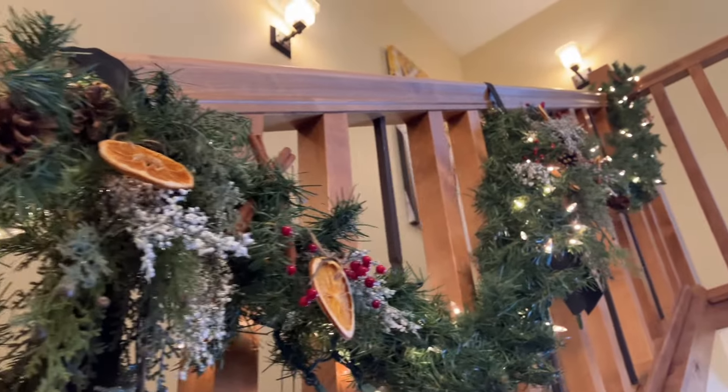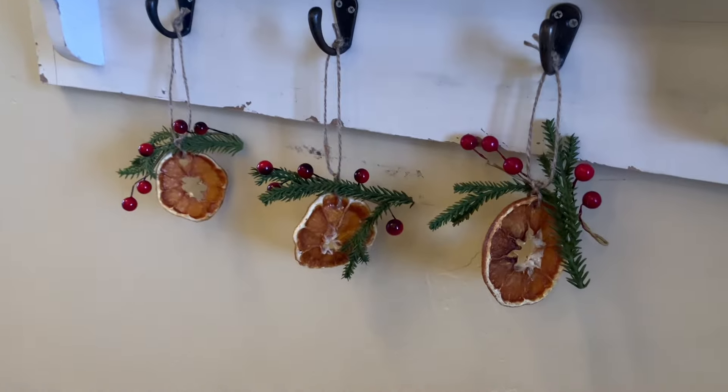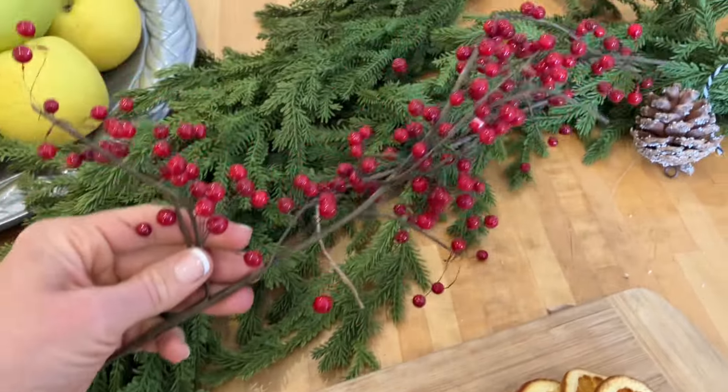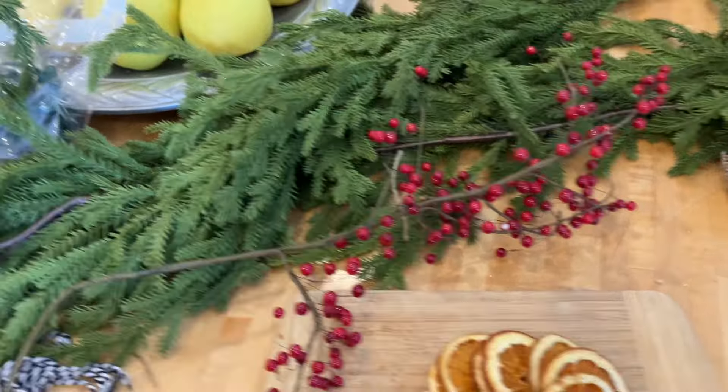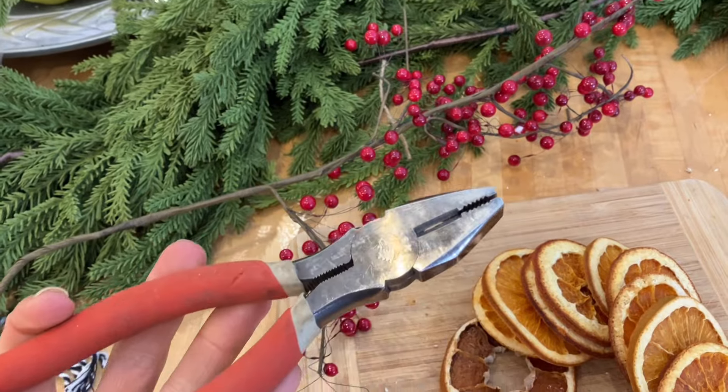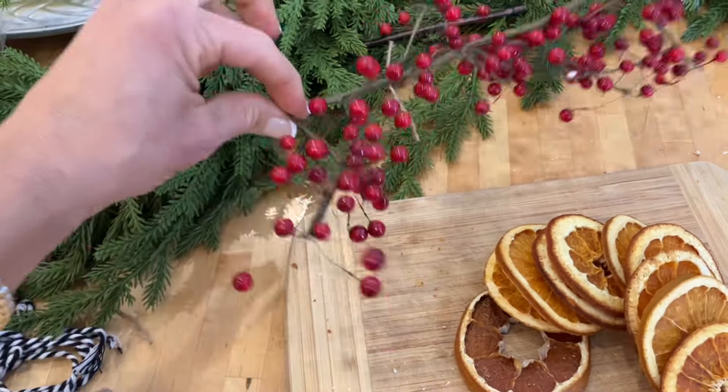First, I started off with these red berries. They are probably 10 years old, super worn out, and I'm just going to snip them off with these pliers into little sections.